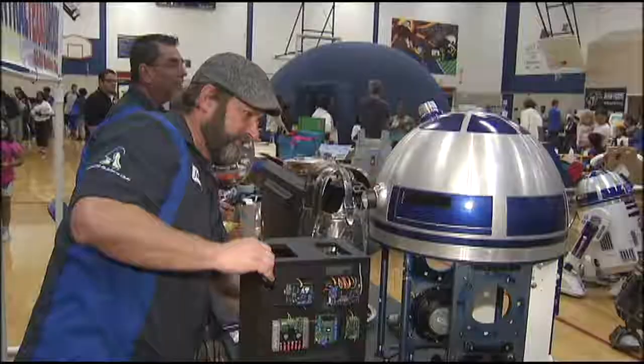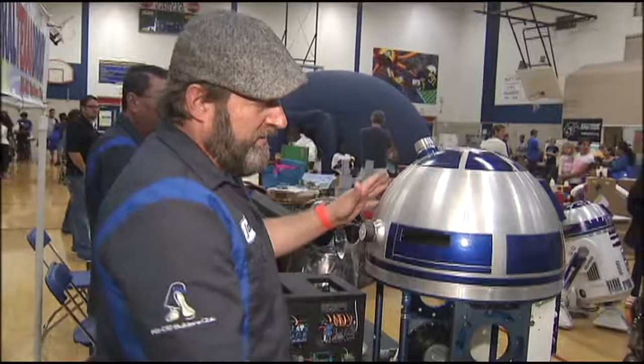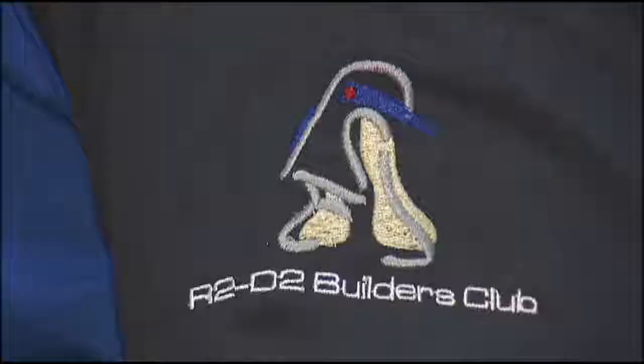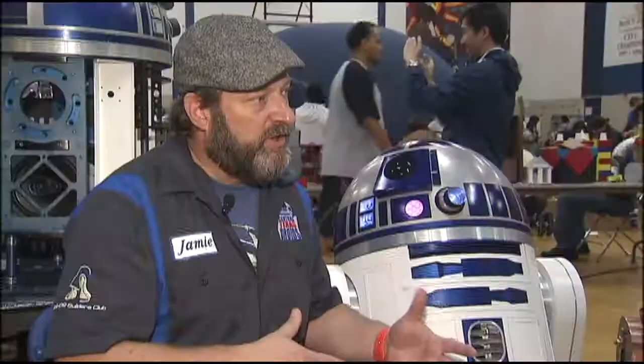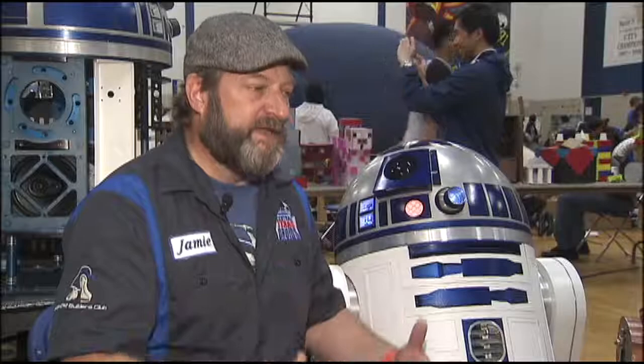Now he's built his own. Central Texas Droids is made up of local Star Wars fans who work in web development and IT. The group is part of a worldwide network of R2-D2 builders who share blueprints and building techniques. We will go in together and order parts from a machine shop if we need to. A lot of it is outsourced to machine shops or custom-built in people's garages.